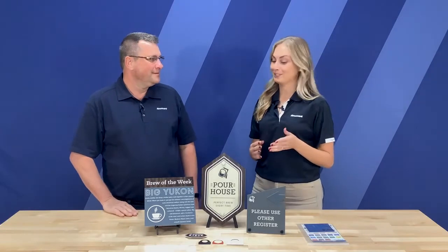Hi everybody, I'm Betsy with Romark and today I'm here with my friend Denny. Hello everybody. And today we're going to be talking to you about the Matz product line. So let's jump in. Denny, can you tell us a little bit about the Matz product line?